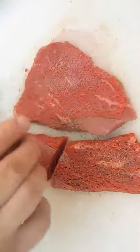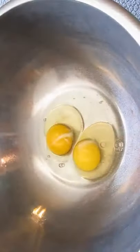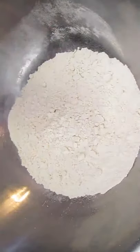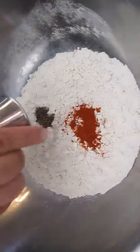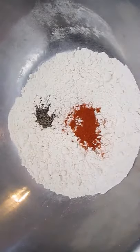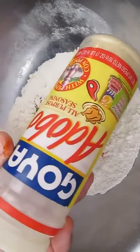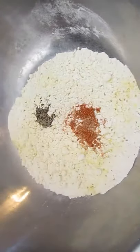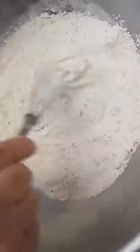Salt and pepper the meat. Then whisk a couple eggs in one bowl and put your flour in another, seasoning it with some paprika, some pepper, and this adobe made by Goya, which is a garlic powder seasoning. Whisk thoroughly.